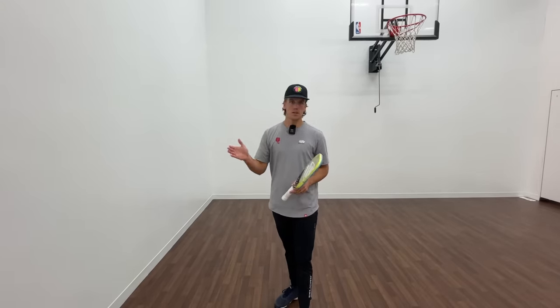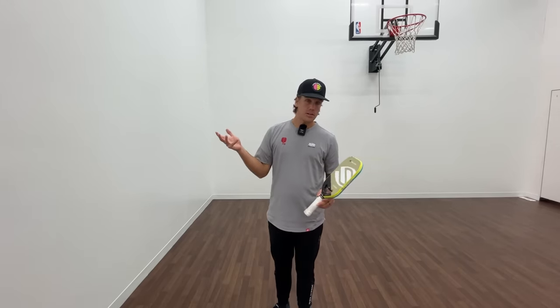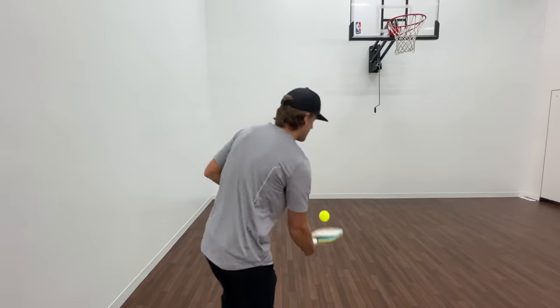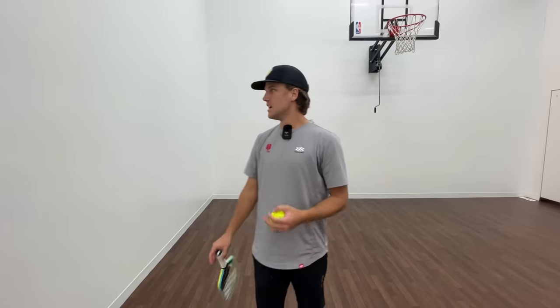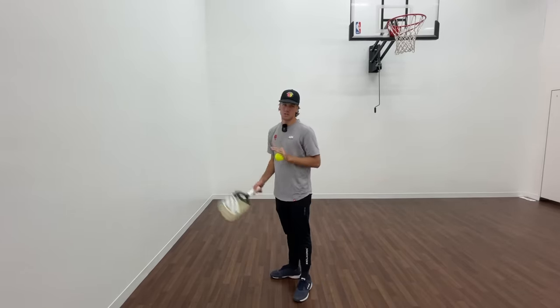Something to note before we begin: I'll typically only do volley drills and dink drills against a wall. I will do some drive drills — I think that can be beneficial — but with the overall spin on drives when people are hitting back at you, it's best to practice that with a ball machine or with a partner. It's optimal with a partner, second a ball machine, third the wall. I don't do drop drills for obvious reasons — if you hit a drop it's not going to make it back to where you'd normally be standing, so it doesn't make much sense. Typically I will only do volley drills and dink drills against walls.